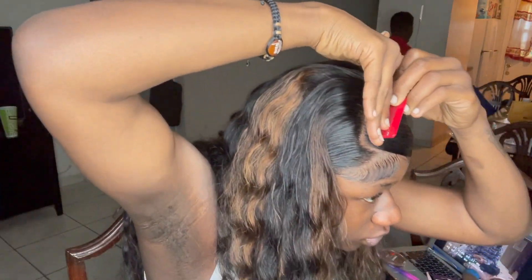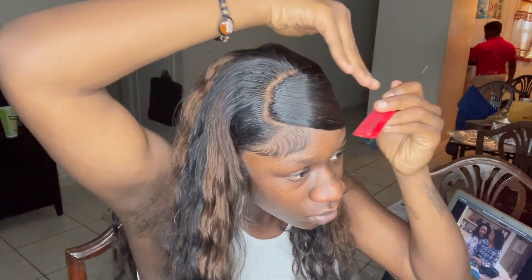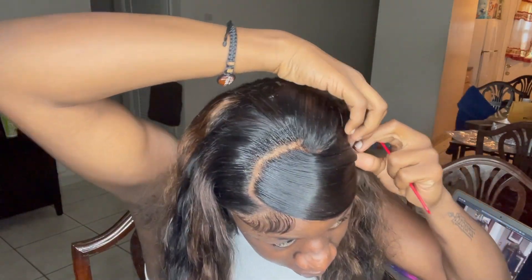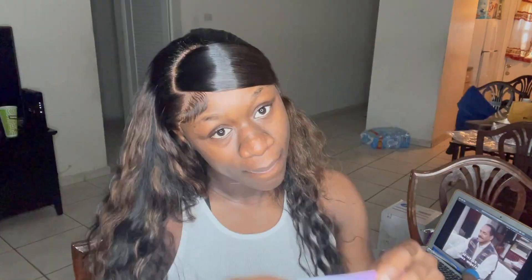After doing this, I went ahead and fixed it up a little bit. I sprayed with some Gotta Be for the flyaways and I took a few bobby pins just to pin it down, and it just looks so much flatter. It looked pretty and I was really living for this whole look entirely.